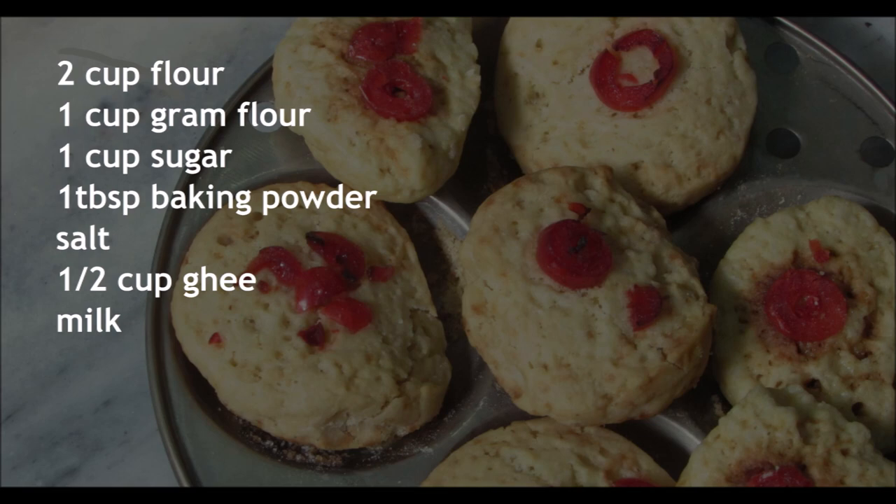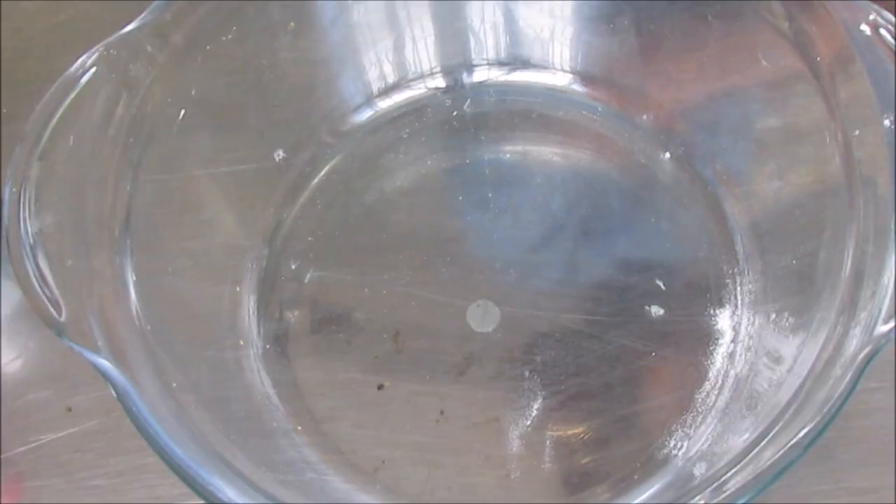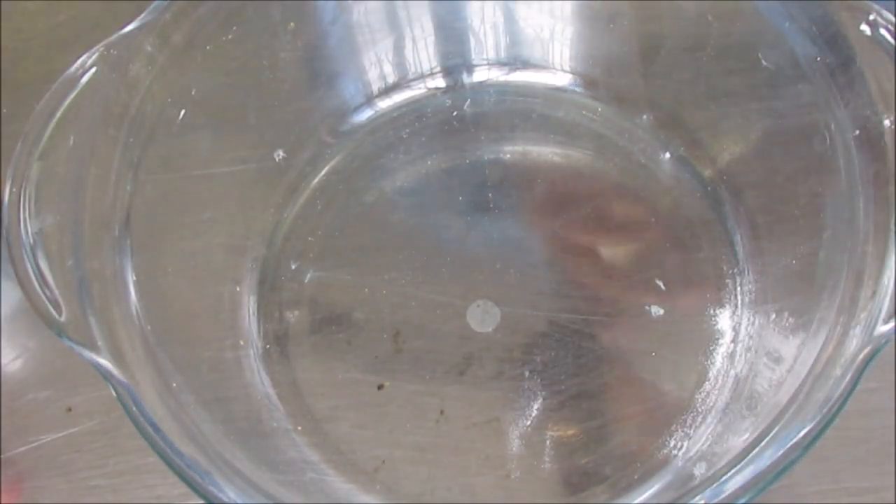Non-khatte are biscuits that we are using in order to make sure that we can make our own pressure. We can see how the non-khatte is. Non-khatte is a good food.